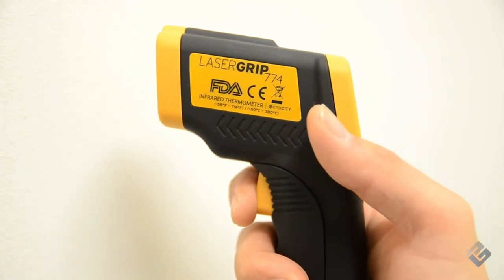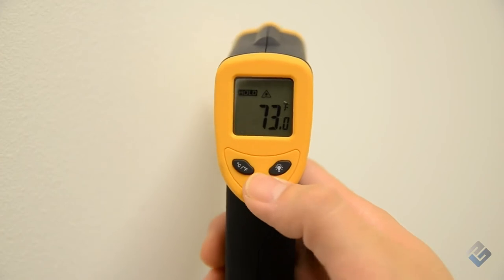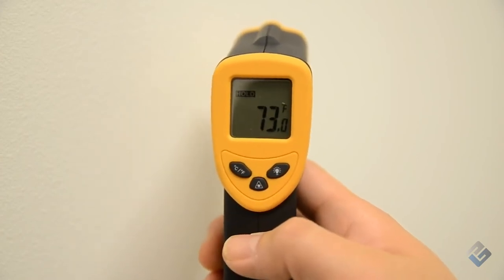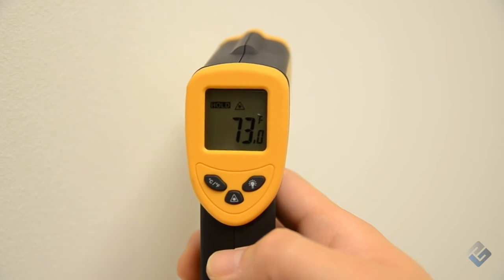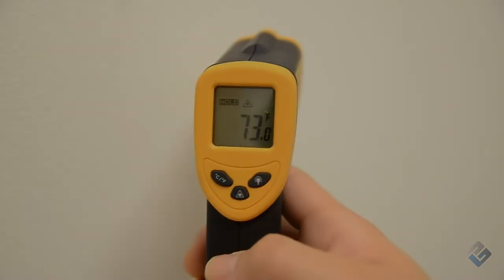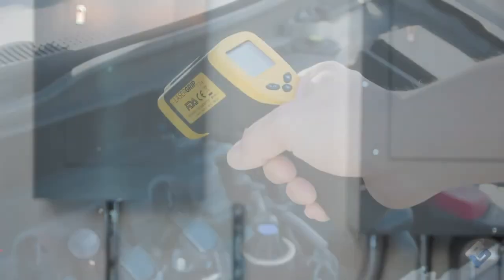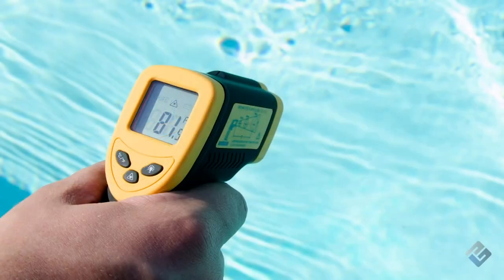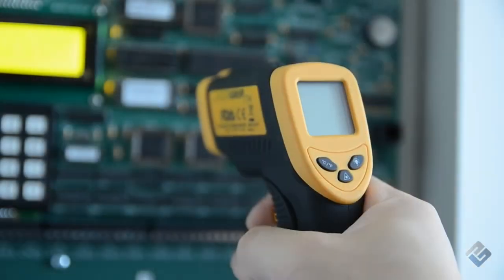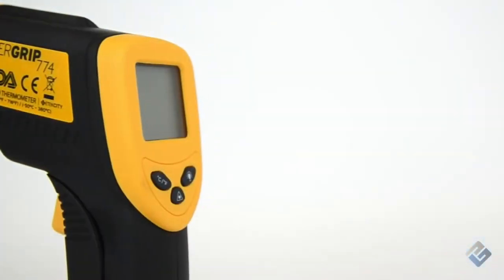Moreover, it can measure target objects with high accuracy because of its 12-to-1 spot ratio, giving the Laser Grip 774 an advantage over other infrared thermometers on the market. With the infrared lens inside the tool, the user is safe from contact with very hot or icy things. High temperatures can be measured without the need to touch or even be close to the object. The Laser Grip 774 is versatile — users can measure hazardous and hard-to-reach objects, and can even get the temperature of moving targets. The LCD screen is backlit for easy viewing, and it has an auto-off function to save battery life when not in use.